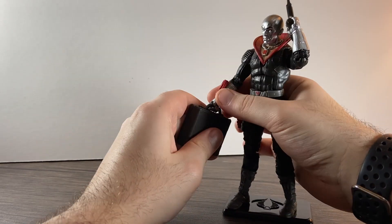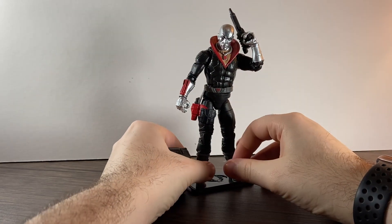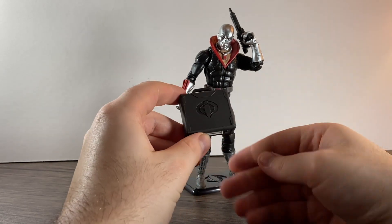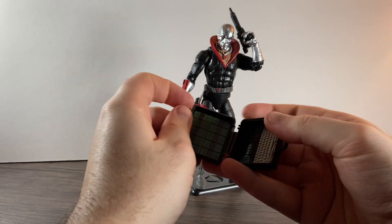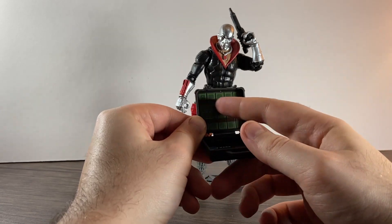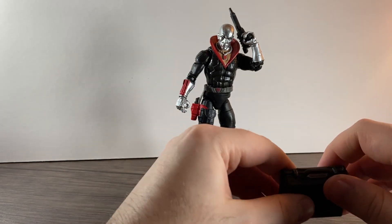This guy comes with some quite cool accessories. The first one is his briefcase, which actually opens up to reveal a laptop-type thing and some money as well, so you can use this as a prop for dioramas and all that sort of thing.